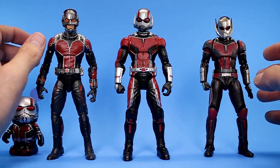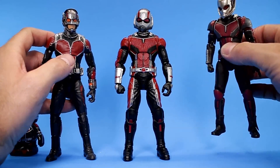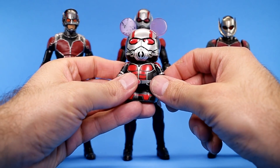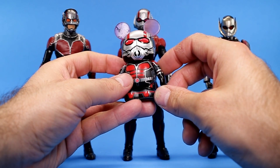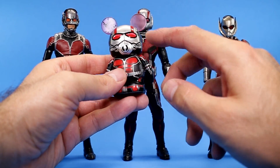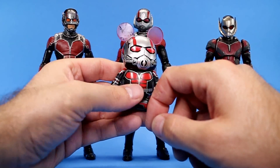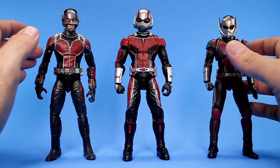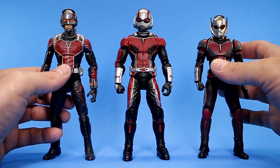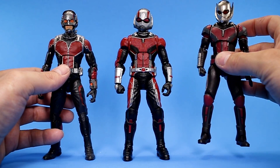Here he is alongside some other Ant-Man movie figures. On the left we have the Marvel Legends version from the first movie, then the S.H. Figuarts version from Civil War, and just as a fun note, there's also a vinyl Mation figure from Disneyland — they're little stylized Mickey-shaped vinyl figures with all kinds of different versions. The Marvel ones are really nice. Out of the three action figures, the Figuarts is still by far my favorite. I can't wait for the updated version with brighter colors based on the new movie.